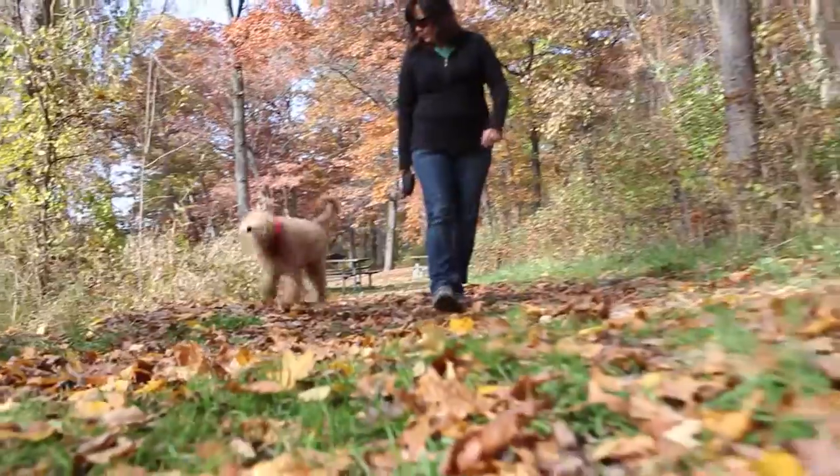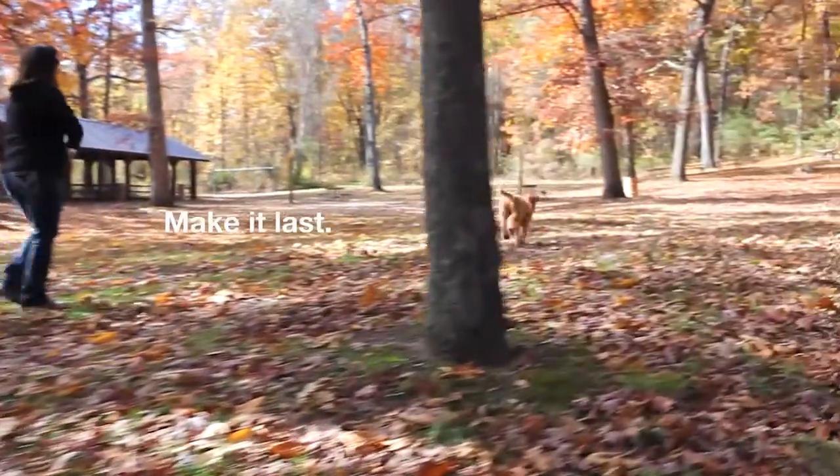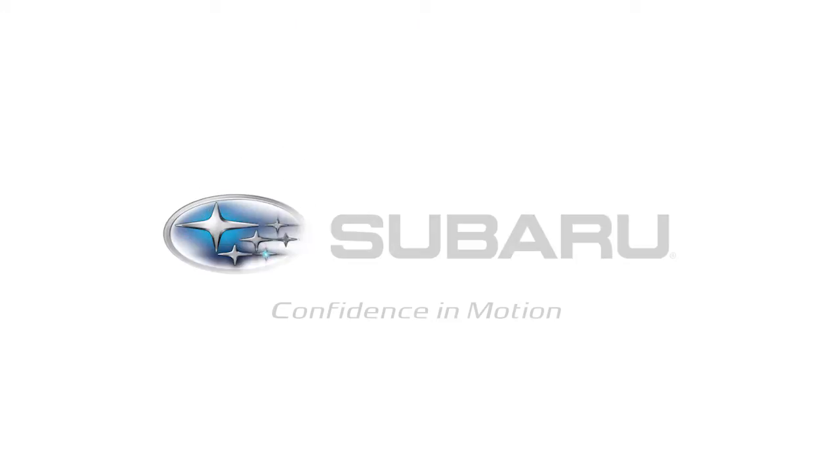Calibrated for the brakes of your Subaru, so you can get back to life at full speed. We're here to help make it last. Love — it's what makes a Subaru a Subaru.